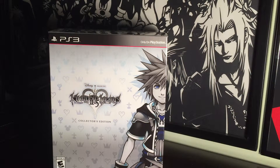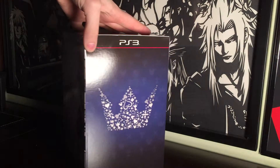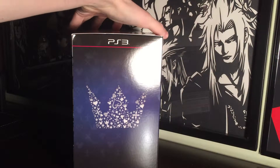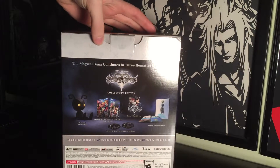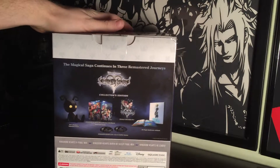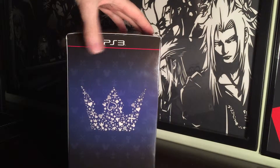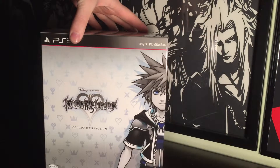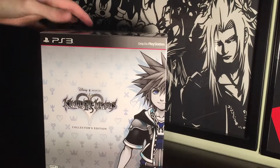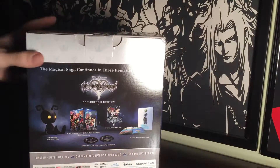On the outside of the box, we have the front, which features the Kingdom Hearts 2.5 logo and some Sora character artwork from Kingdom Hearts 2. On the side, we have the iconic Kingdom Hearts crown, comprised of other famous symbols used throughout the franchise. On the back, we have some images of all the things included inside the box, which we'll see in a moment. And on the other side, we have that crown icon again with all the other famous Kingdom Hearts symbols. So now we're going to open it up and see what we have inside.